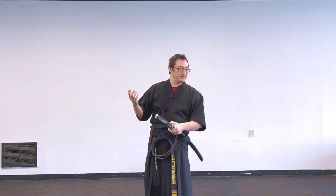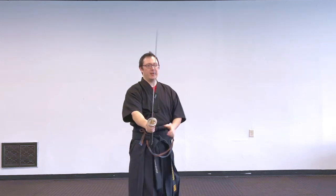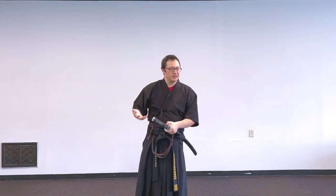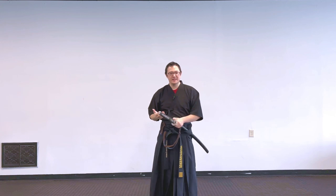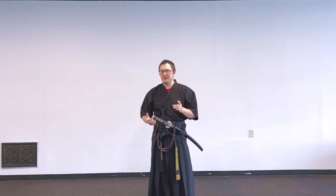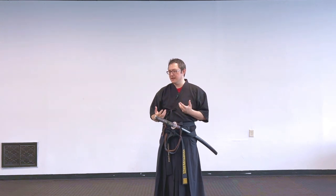I've done this thousands of times. So if I'm in my generic stance with my sword at the ready, all I need to do is break the seal, grab, draw, and we're in defense. The same thing with the put-away — we have a lot of different ways of putting the sword away, and it's relatively smooth and quiet.